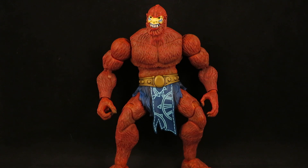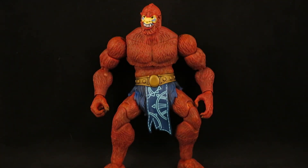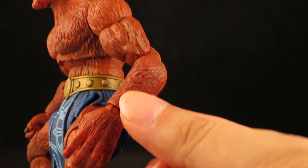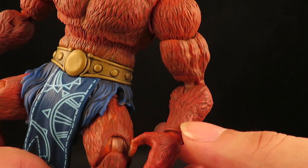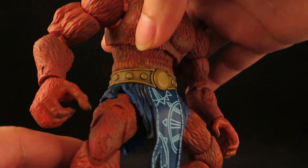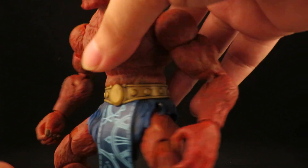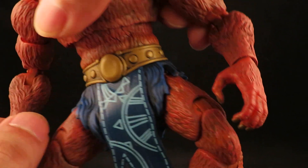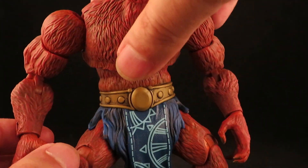I black washed his loincloth and his belt. I removed the bracers, so the plastic underneath is smooth, but I used a soldering iron to try to melt the plastic and carve in some little lines — like little furs, little hairs. I think it kind of did the trick, not perfect, but I would imagine if you wear bracers all the time it'll probably rub the hair off anyway.